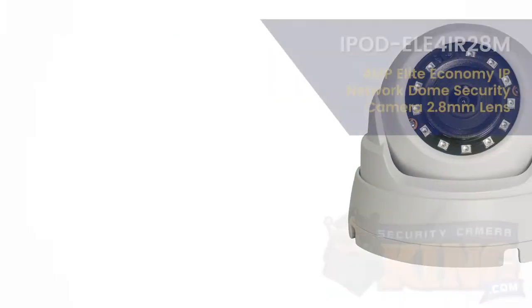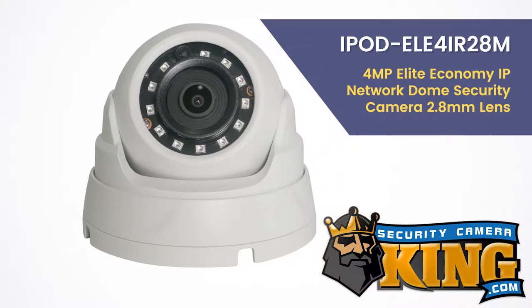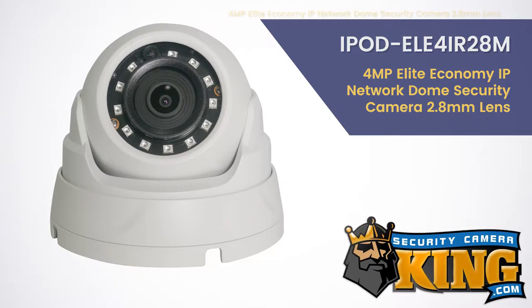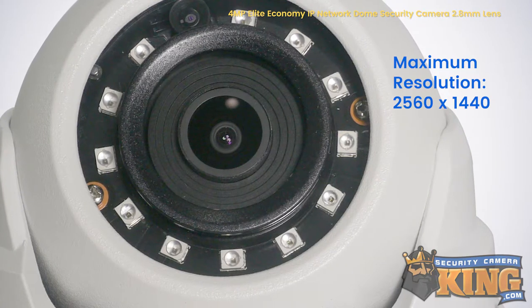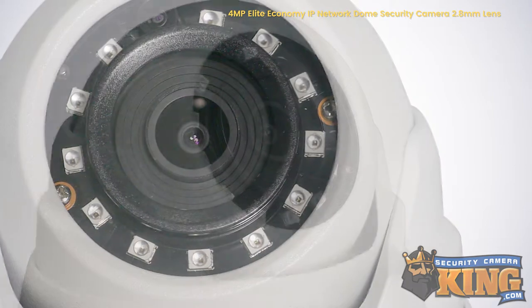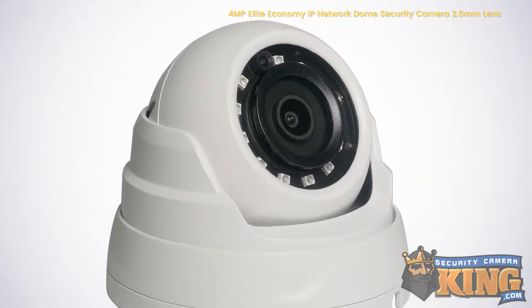Today I'd like to introduce you to the IPOD ELE4IR28M 2.8mm 4MP Elite Economy IP Network Metal Body Dome Security Camera. With a maximum resolution of 4MP or 2560x1440 and a 1/3-inch 4MP progressive scan CMOS image sensor, this camera will ensure that you'll capture every important detail without any significant image degradation.